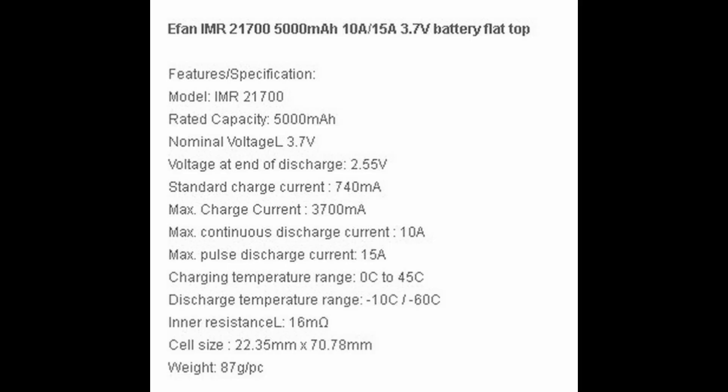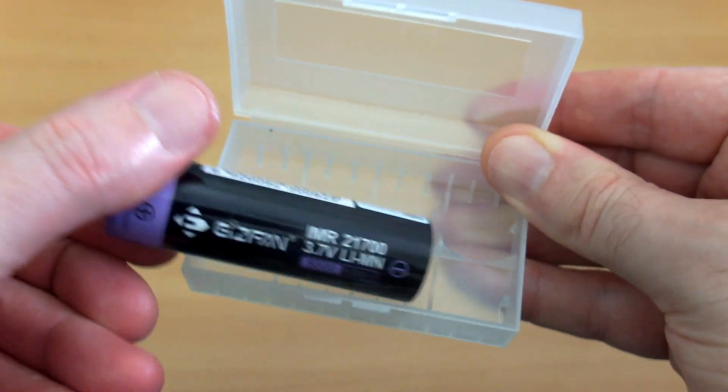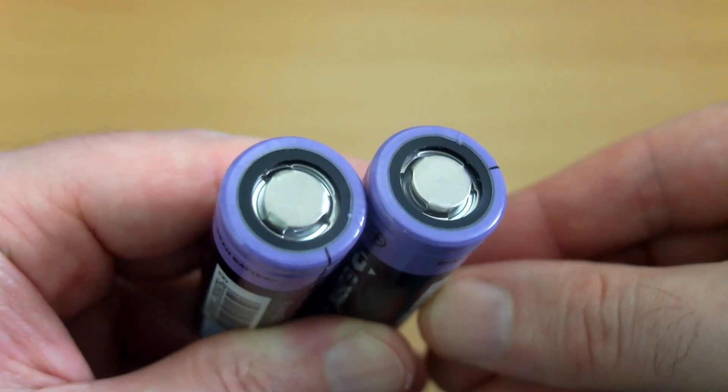These are the specs of the battery — fairly low-res image, but it does get the job done. Note the maximum charging speed of 3.7 amps. You do get a plastic battery case included with these, handy for storage or transporting. They are flat-top cells, so they're not protected batteries — these will vent if they are over-discharged.